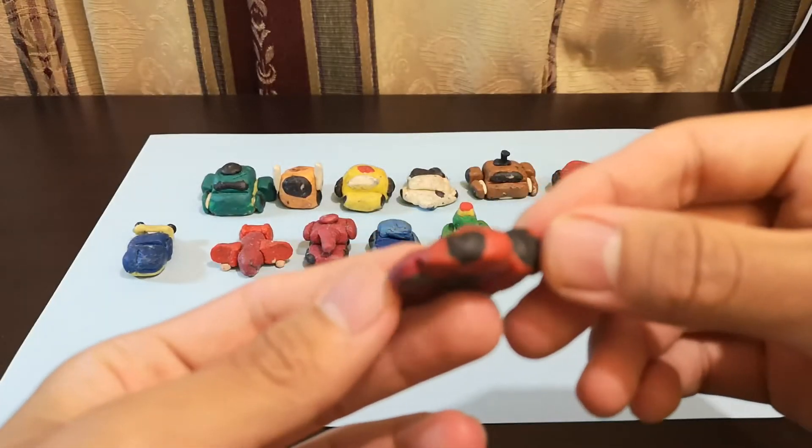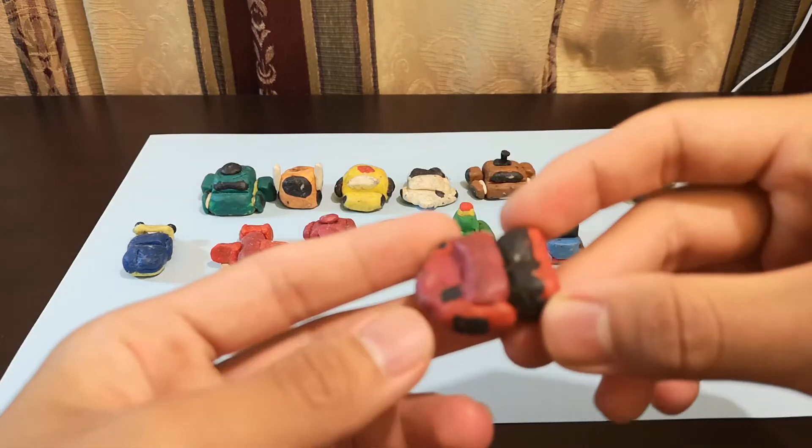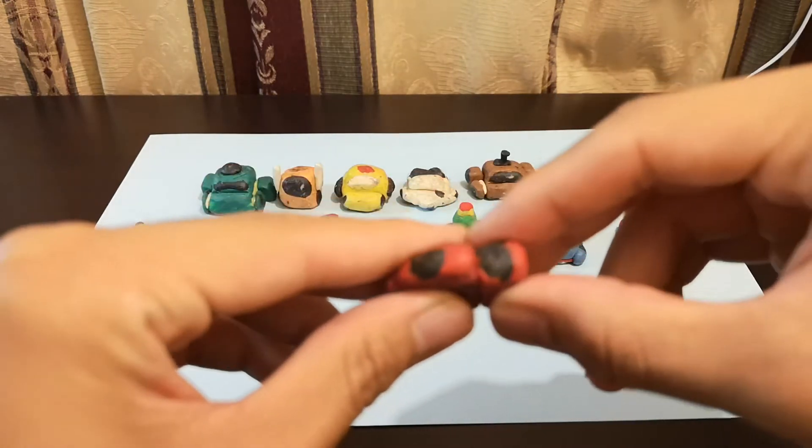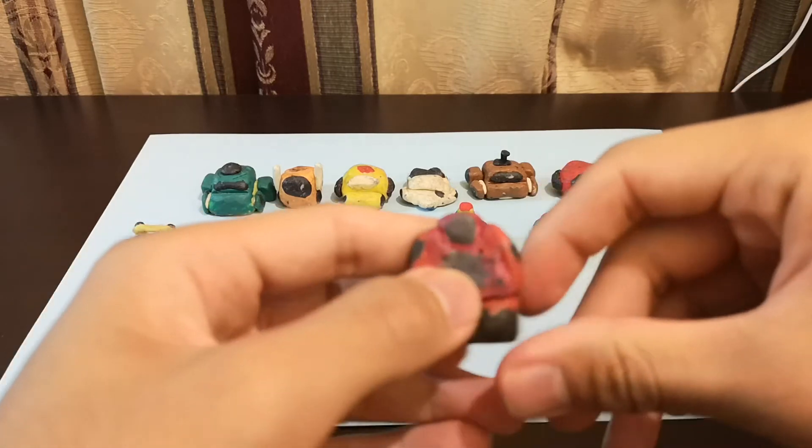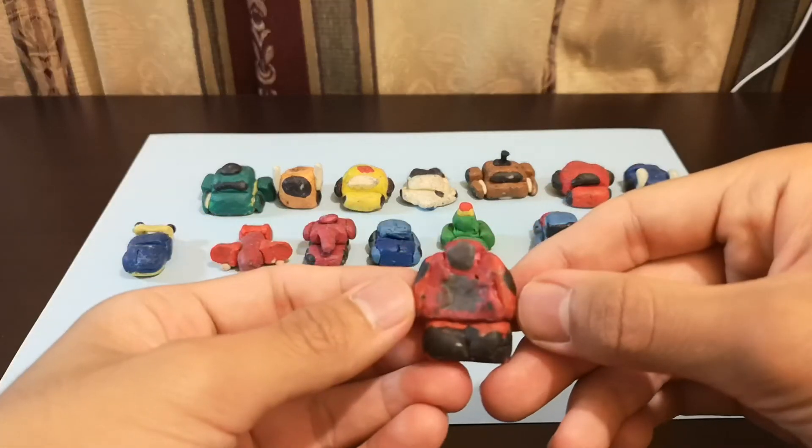So red car, and to transform him, essentially what you do is you just rotate his legs like that. That's it. Wind Charger.